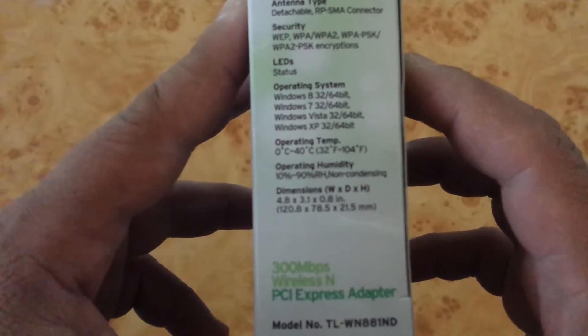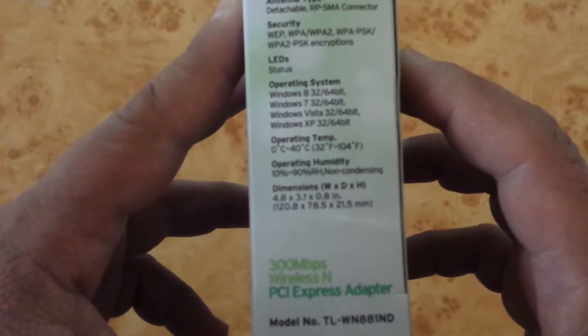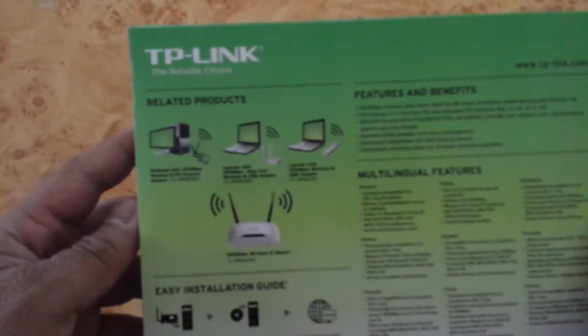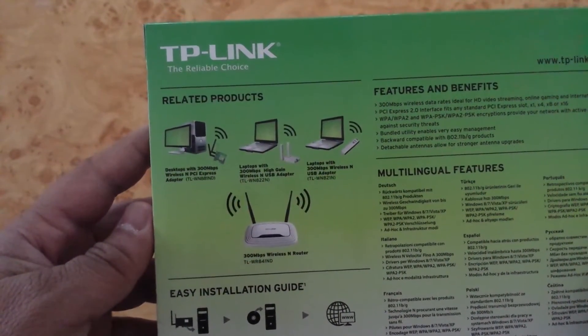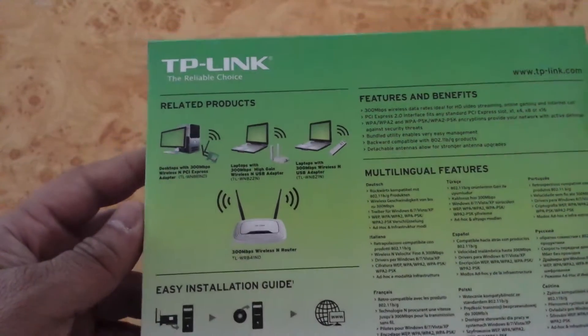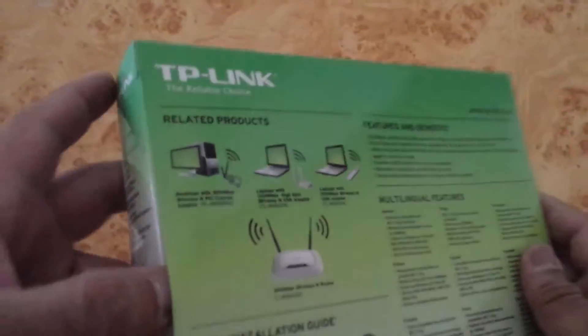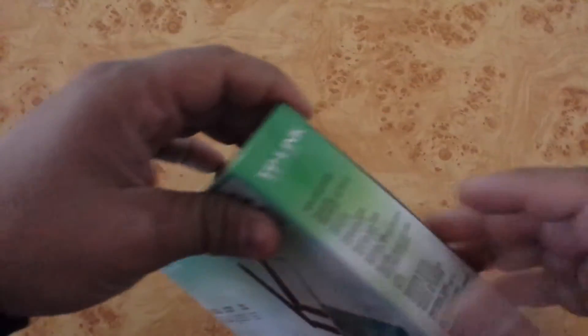It also supports Windows XP. This is the package shown from the back side. It's compatible with Wi-Fi routers and is easily manageable. Now I'm unboxing the TP-Link box.